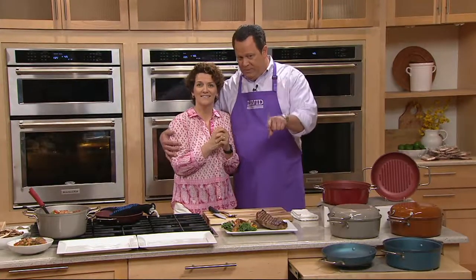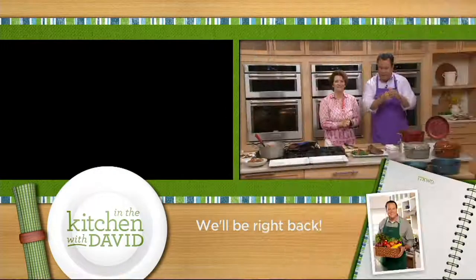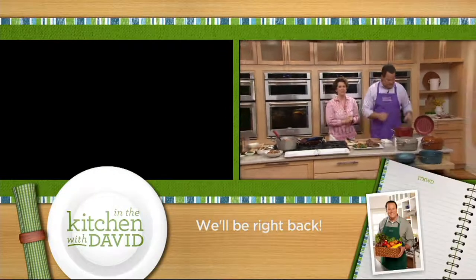We're about to go to a break, but we're going to do a fun look behind the scenes. We're going to do a split screen — you'll see the promo running on one side and then behind the scenes on the other, with you getting ready for popcorn. We're going to go to a short break and come right back with more In the Kitchen with David.